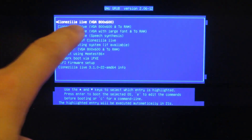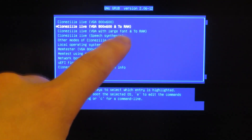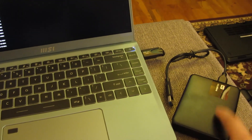On the second choice, first it says VGA 800x600, or this is VGA 800x600 to RAM — that's the one I want. There are other options that say 'to RAM' as well. I'm going to choose the second choice and hit enter. Now it's going to load the OS from that thumb drive onto the RAM, creating a RAM disk — loading the entire Clonezilla into memory — and then it's going to prompt me later to swap out the thumb drive with the USB hard drive.